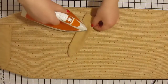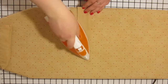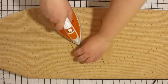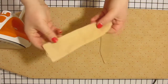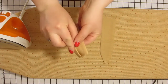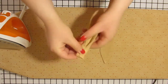Once you've done those steps with both ears, we are going to press the ears flat. Make sure that your iron is on the cotton setting for this step. Once you've pressed the ears flat, we are going to fold over the base part of the ears to make the ear look more lifelike. Fold the ears as shown in this video, then press flat and pin.